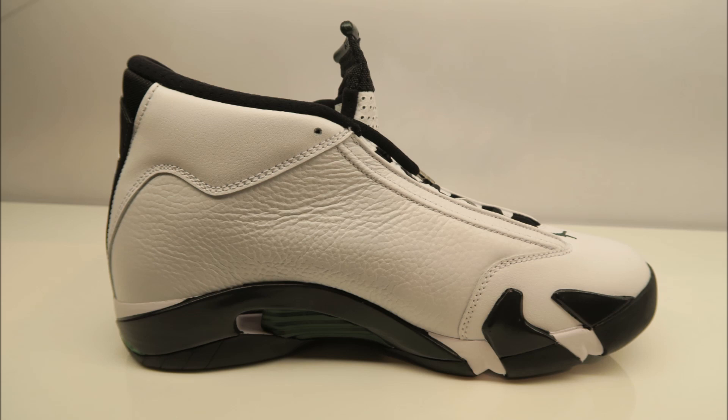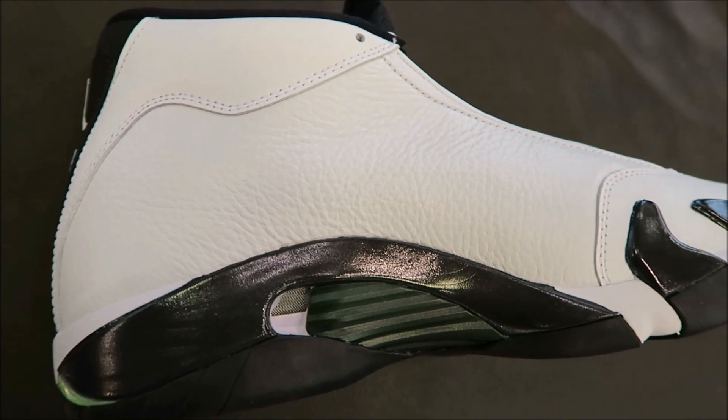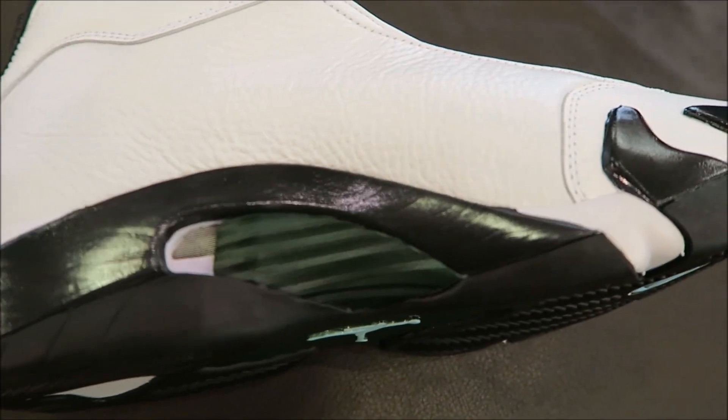As far as the fit, I personally like to go true to size. I know a lot of people like to go down half a size too, but I like to go true to size. And we'll get up close on this side just so you can see — especially that midsole right there looks super duper dope.